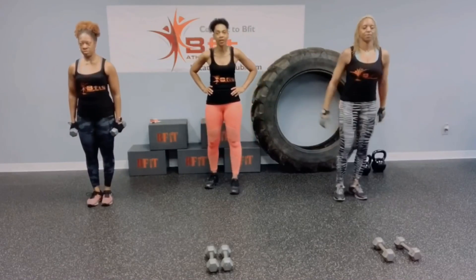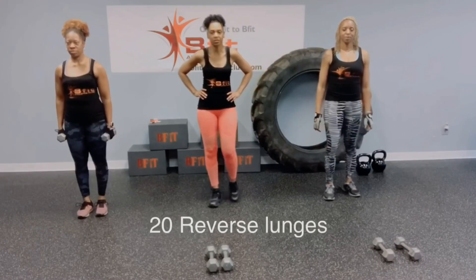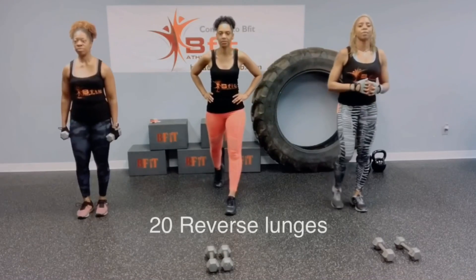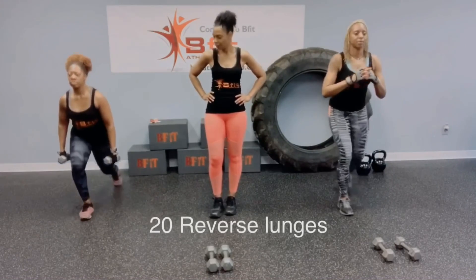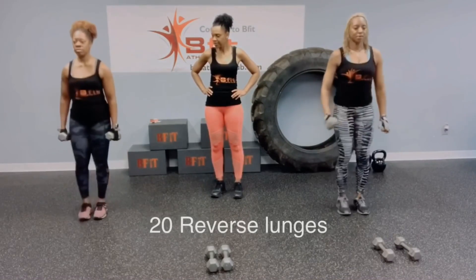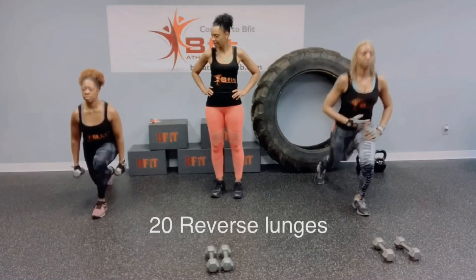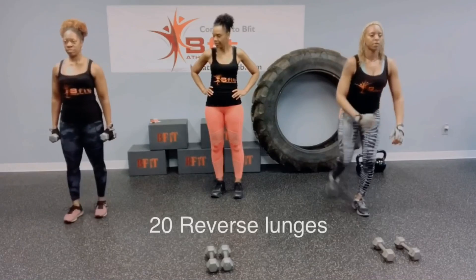Back to renegade row, two times. Then you have your reverse lunges. This lunge is similar to the front lunge but you're stepping back. Step back, bring that back knee, push off, come back forward. Still keep your core engaged by sucking in your belly button. Shoulders back. Chest up. Want to try to get parallel to the floor.